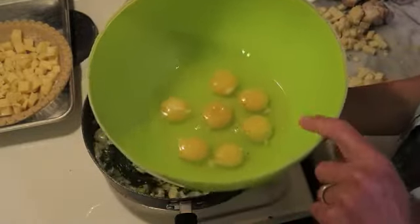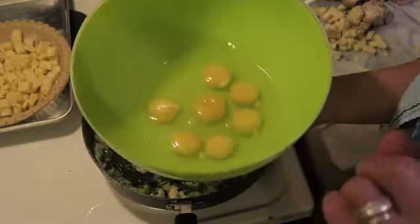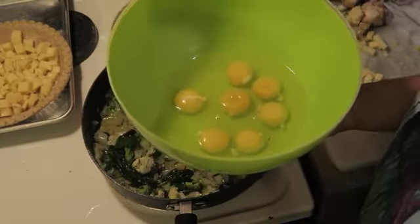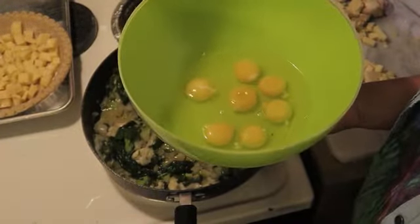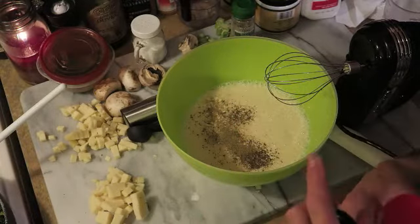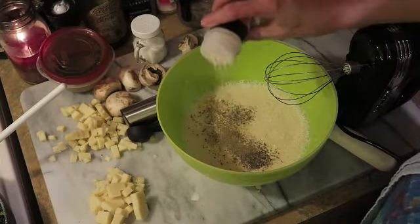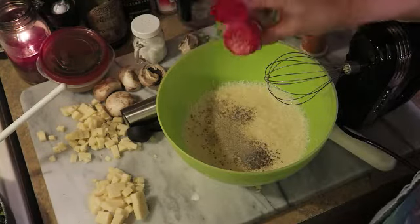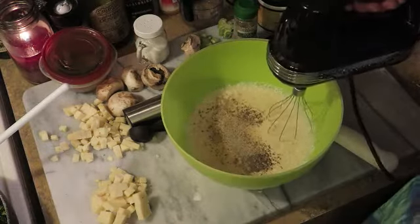I've put seven eggs in a big bowl and I'm going to whip them very well with one cup of whole milk and a half cup of whipping cream. I added just a quarter teaspoon of poultry seasoning, a half teaspoon of salt, a dusting of onion powder and garlic powder, and some more cracked black pepper. I'll whip this one more time and be right back.